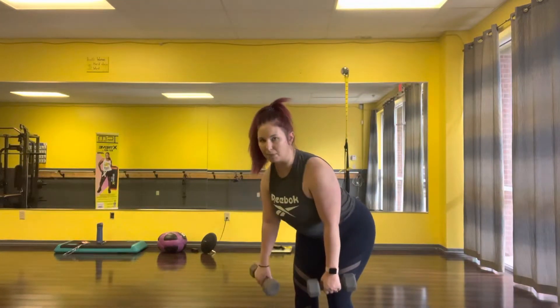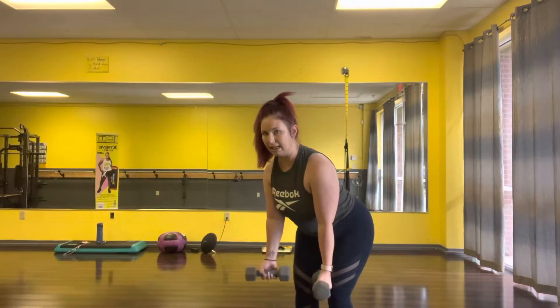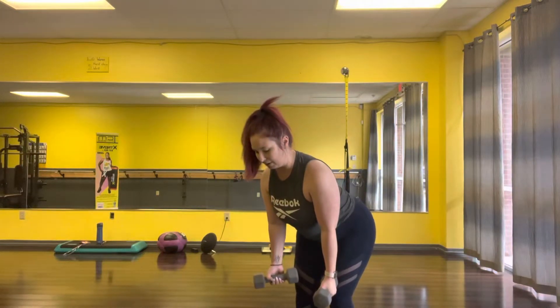You're going to bend forward at the hips as if you're doing a bent over row, and your palms are going to be turned in with your weights turned out 45 degrees away from the legs.